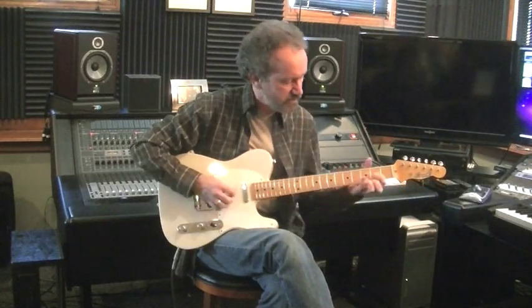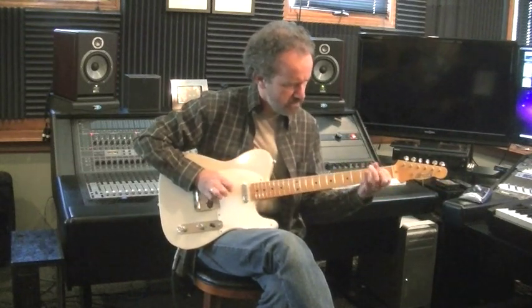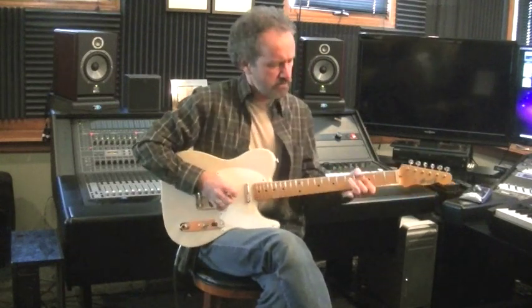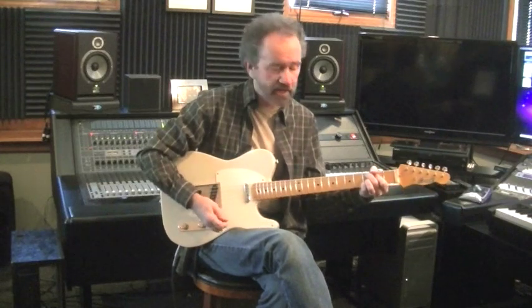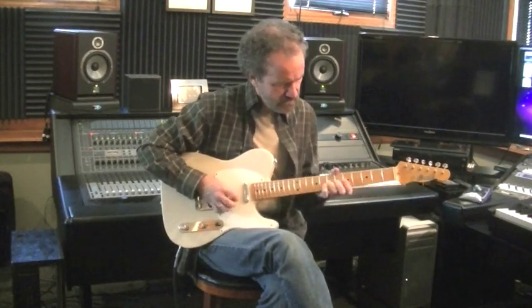Here's the neck and bridge together, here's the neck pickup, there you have it.